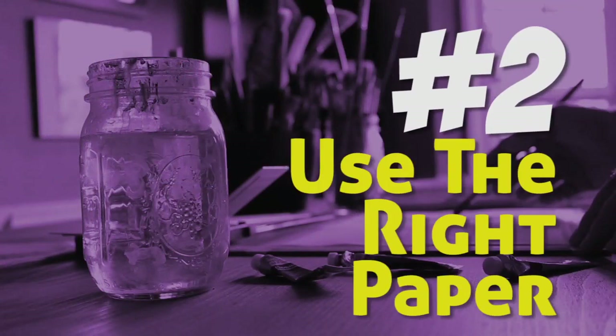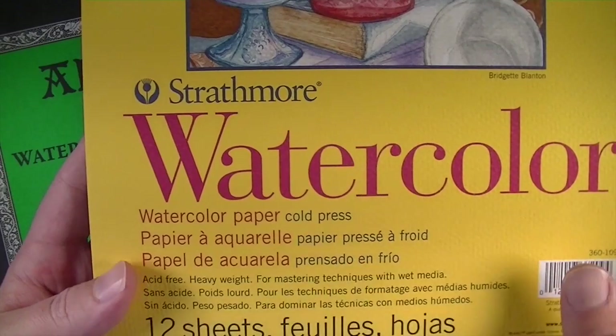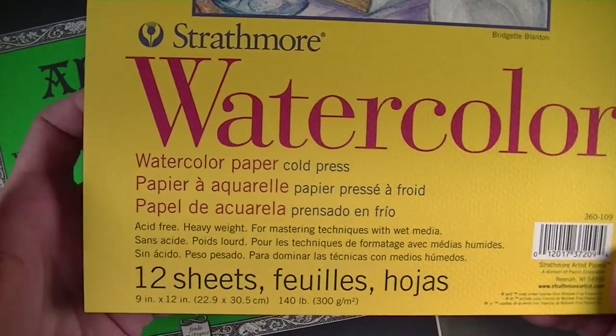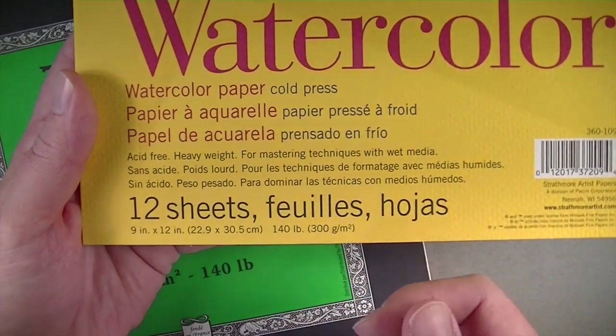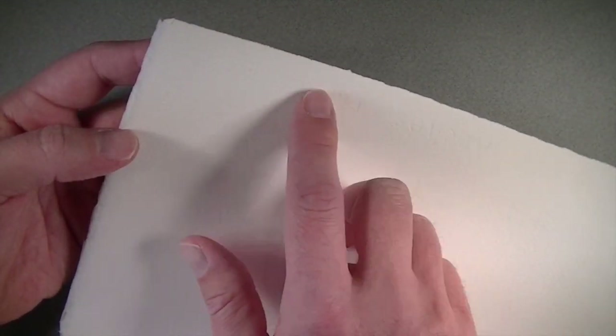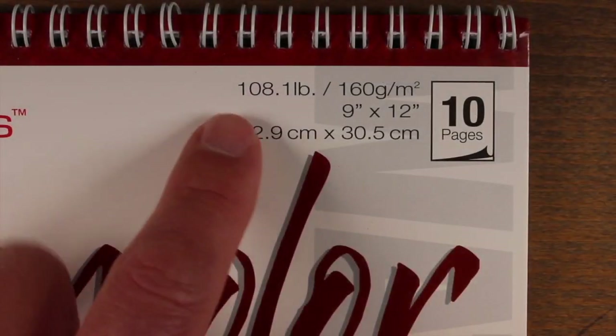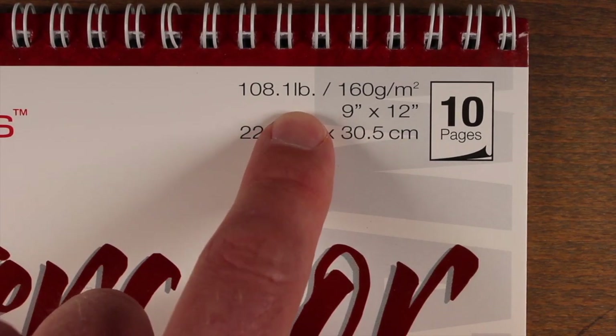Tip number two: use the right paper. Watercolor paper needs to be water absorbent because you're going to layer multiple washes of color. Look for watercolor paper that's at least 140 pounds in weight — this refers to the weight of a ream or 500 sheets. You can look for the watermark in the paper. Avoid paper that's very weak, like paper that's only 108 pounds, which will be very flimsy and will buckle once you start applying washes.